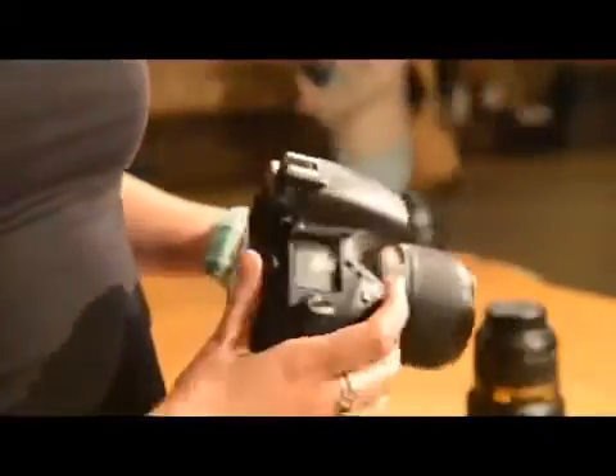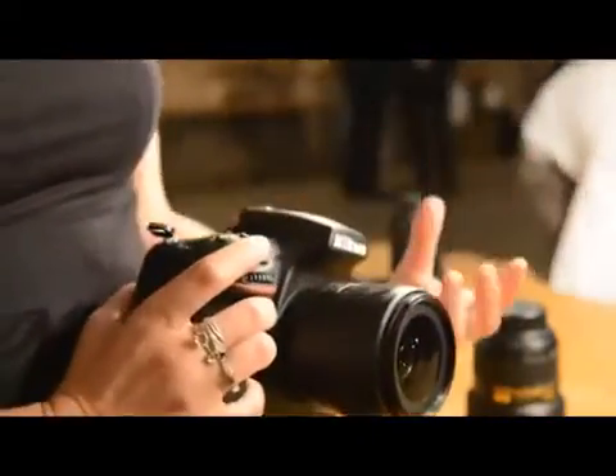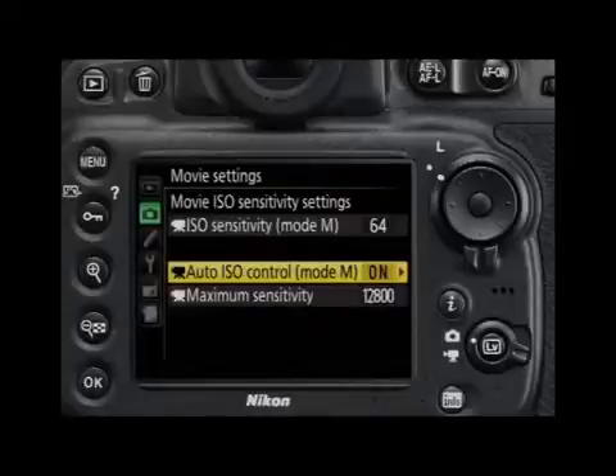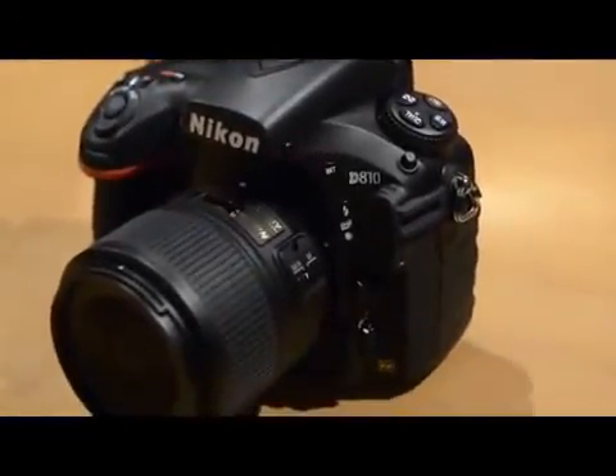For those videographers out there, you can shoot full HD movies in FX and DX format with full access to the ISO, shutter speed, aperture and audio levels too. It also has the added benefit of RAW size S-files, which are smaller than normal RAW files but will enable smoother post-production.